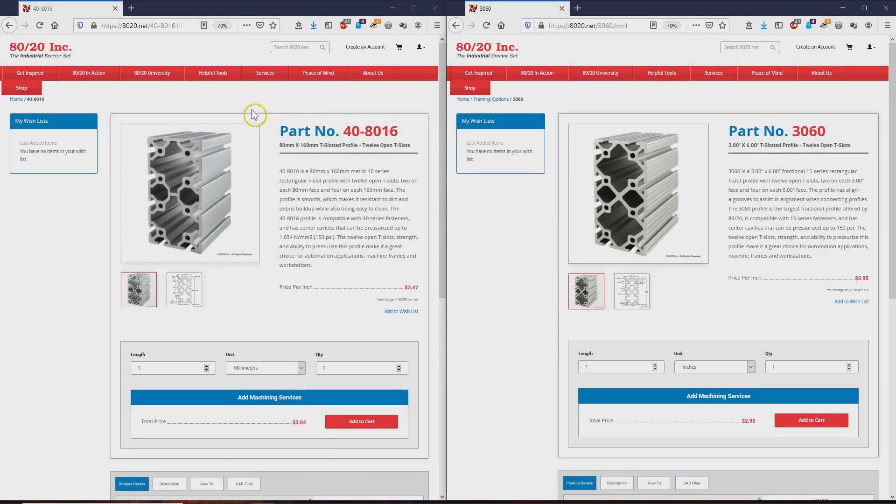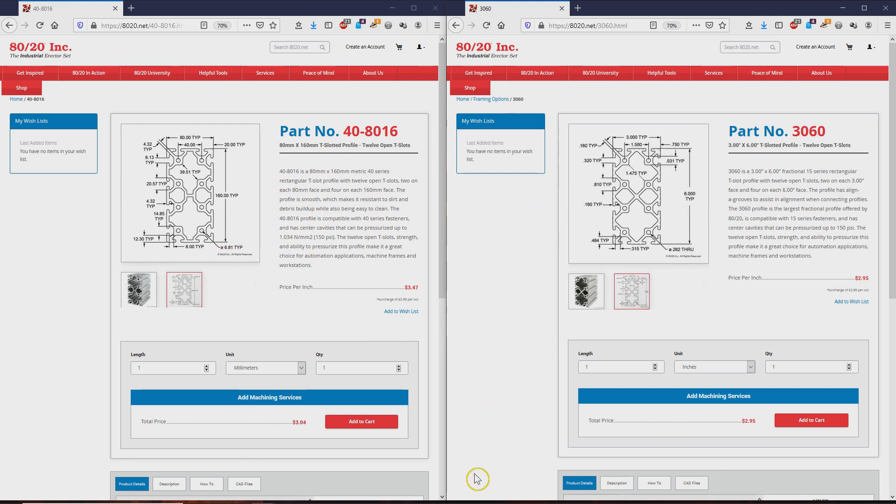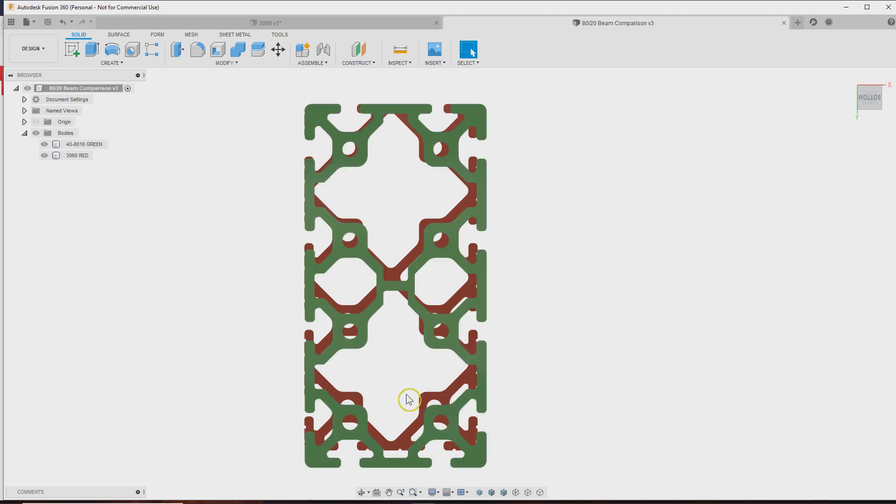I want to make this point a little clearer. Here's the 80-20 beam I bought — part number 408016, so that's 80 millimeters wide and 160 millimeters tall. On the fractional side of their catalog, they have a nearly equivalent piece, a 3x6. The dimensions are roughly the same, but when you look at them in CAD, you'll see the metric one — which is the one I bought, shown in green — is considerably larger than the red one, which is the fractional size. I think the same effect happens on the other pieces like the side rails and my posts. Either way, I stuck with the metric sizes.